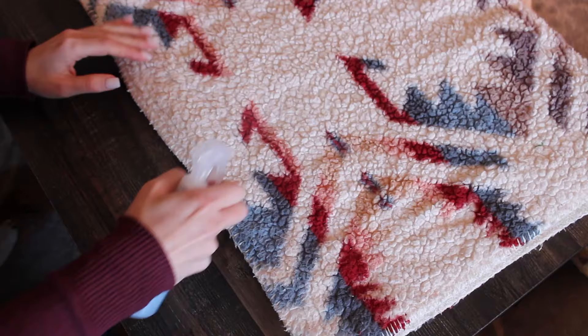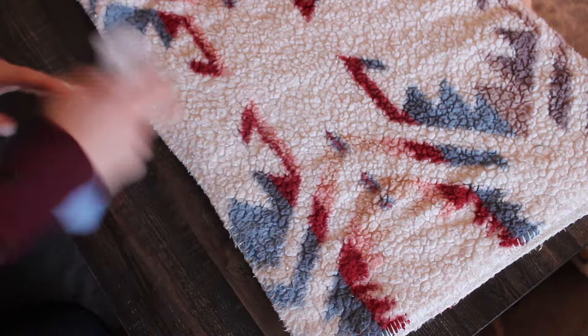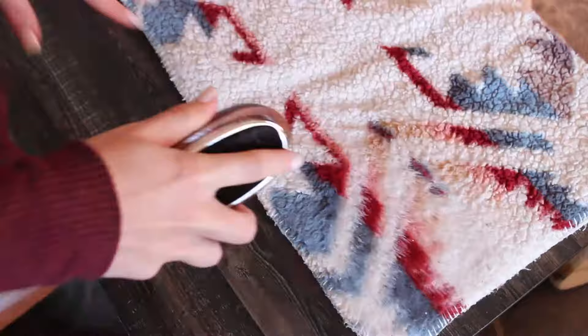First, lay out your Sherpa and spray it lightly with the water and fabric softener. Then brush out the Sherpa in all different directions. Continue brushing until you have the look you desire. Here's how much it fixes the matting.